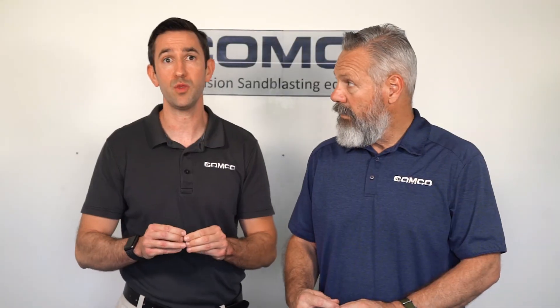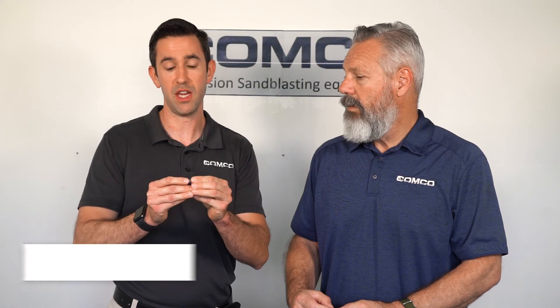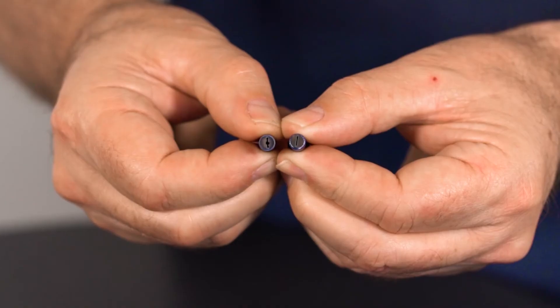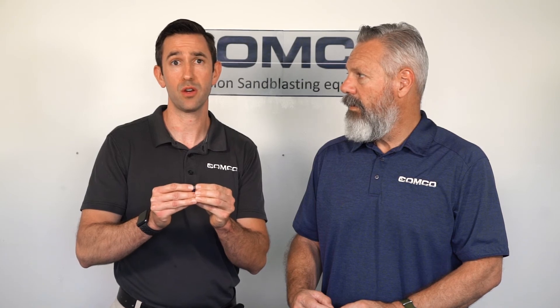Unlike a round nozzle, the rectangular nozzle shows two different styles of wear: either a dog bone, where the edges wear out faster, or a football style, where the center wears out quicker than the edges.